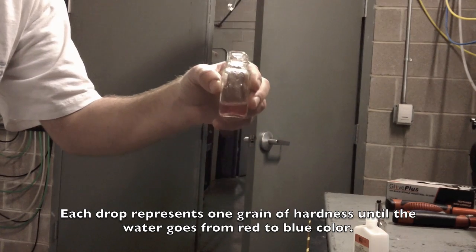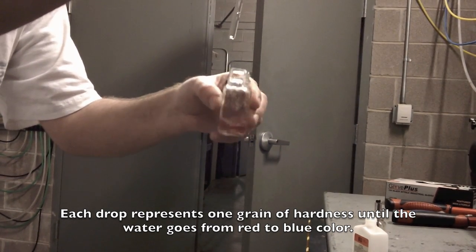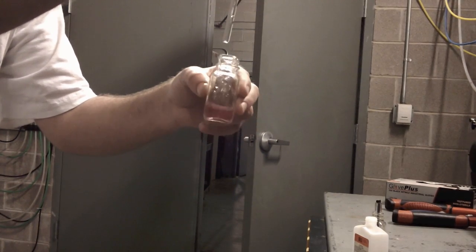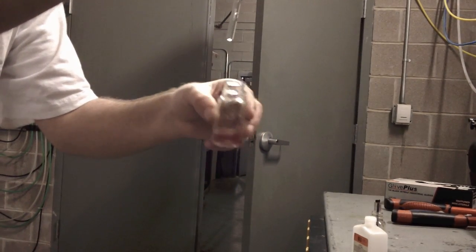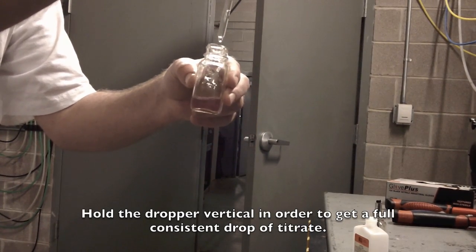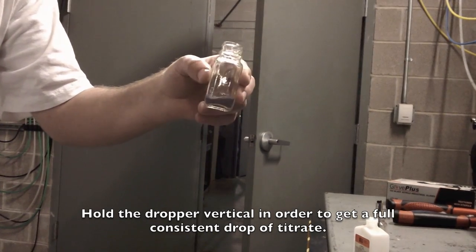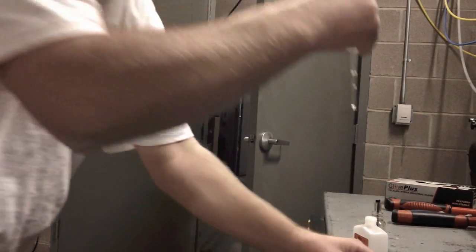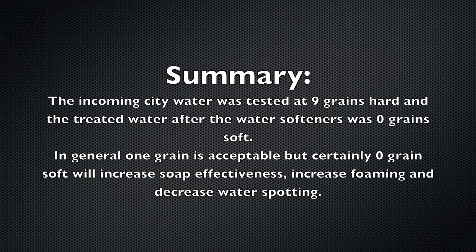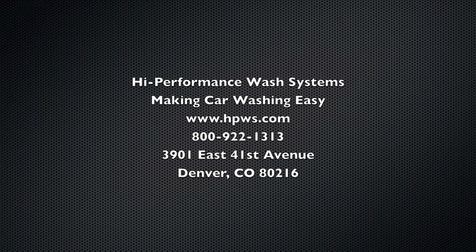One, two, three... nine grains. One, two.